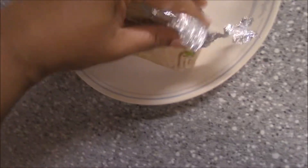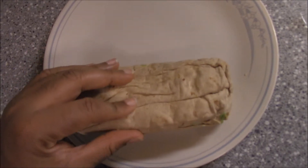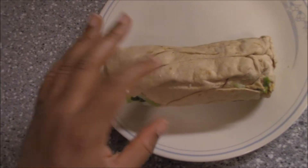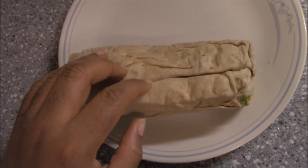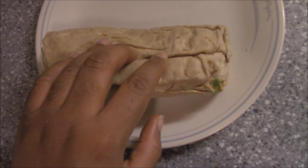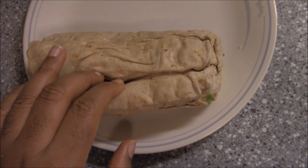You gotta kind of peel it. All right, there we go — got two chicken wraps. That's why you got to use the whole wheat taco shells, because those taco shells are softer. If you use a regular flour taco shell it won't do this — it has to be the whole wheat taco shells.